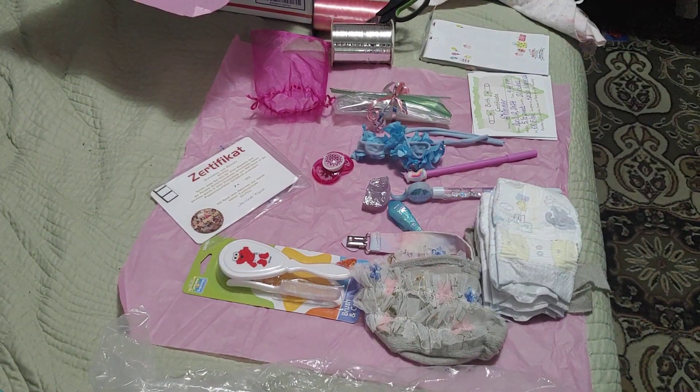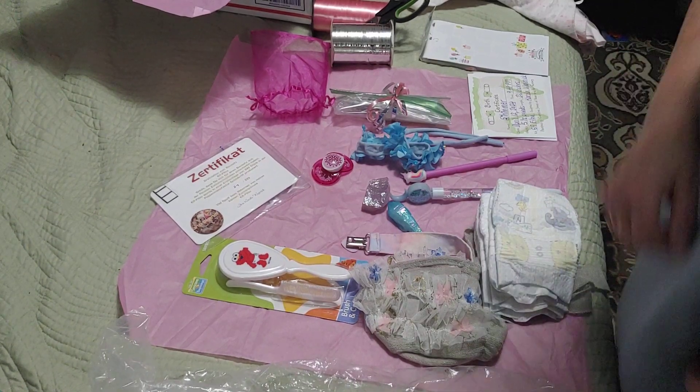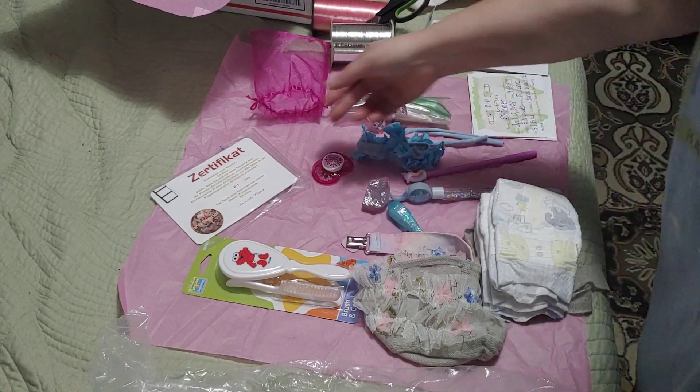Hey friends, it's Near Far Reborn Dolls with a box packing of a very special little one who has already found a home. She's only been listed for a few weeks.